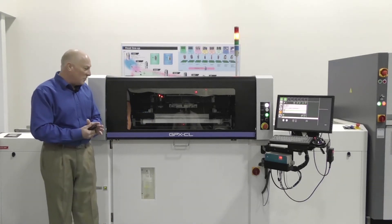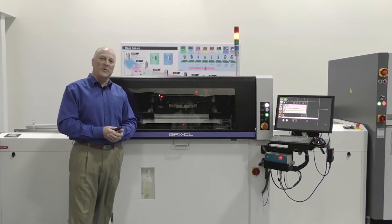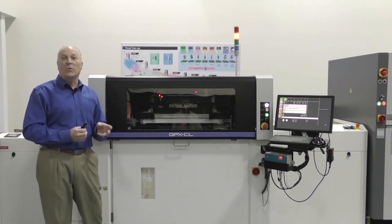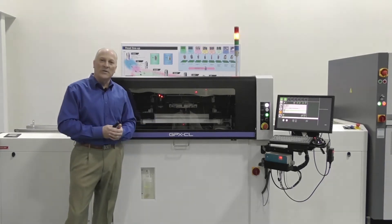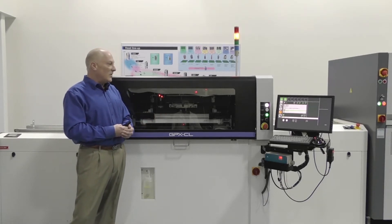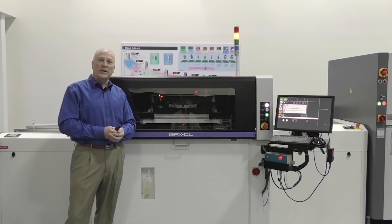We're going to show you this morning and introduce to you the GPX-CL. This is Fuji's large board printer platform. It's a family series of GPXCs — a C, a CS, or a CL. The C being the standard, the CL being the large board, and the CS being our compact series. We're going to review some of the points of each one of these systems so that you can understand how the printing solutions from Fuji can address your needs in the marketplace.